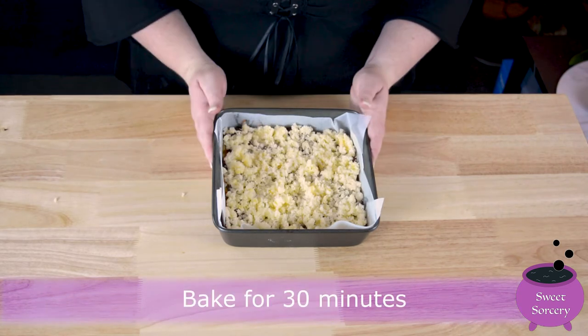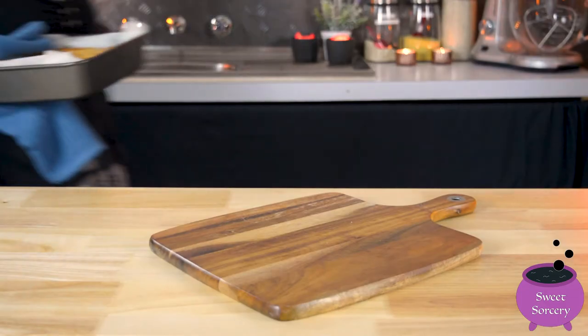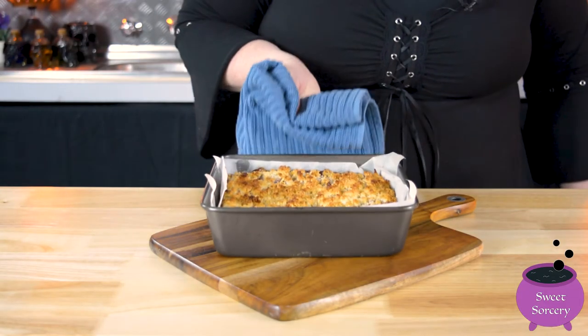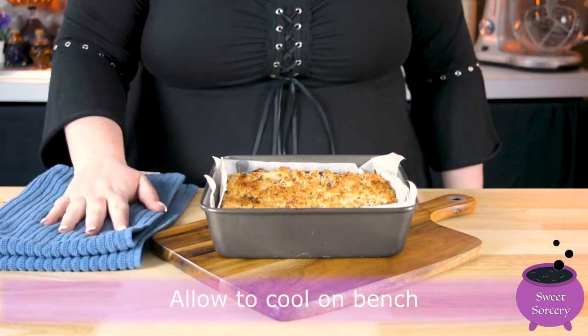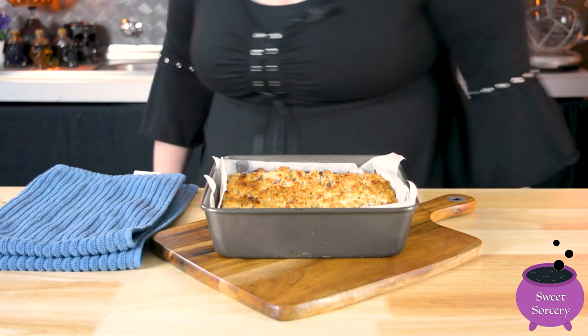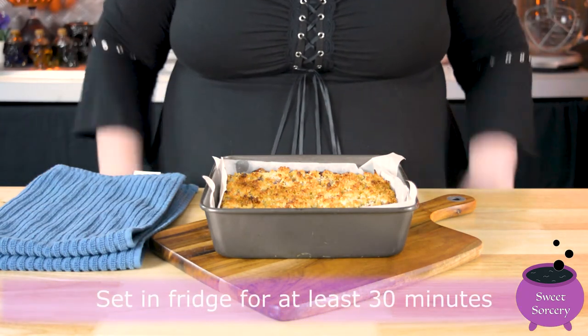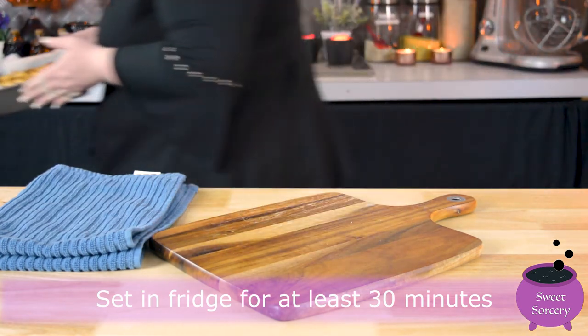Then bake that off for 30 minutes. Once your slice is out of the oven, leave it in the pan and let it cool on the benchtop. When your slice is cool, pop it in the fridge to harden for 30 minutes.